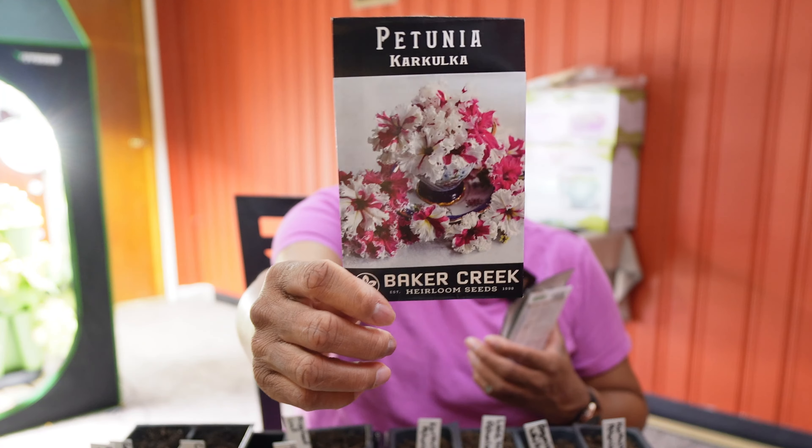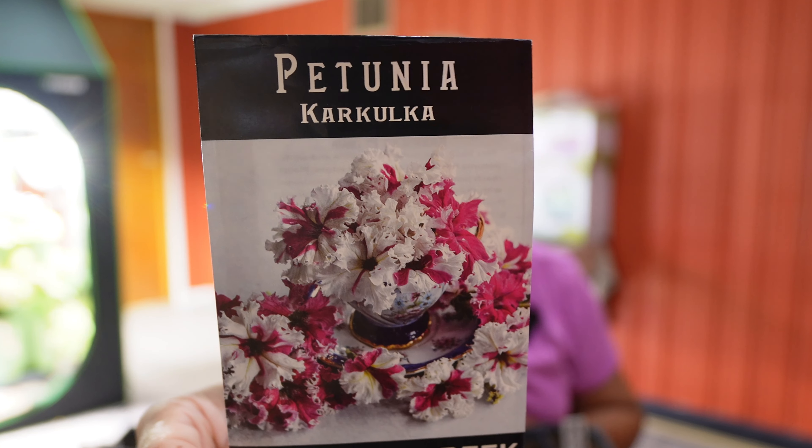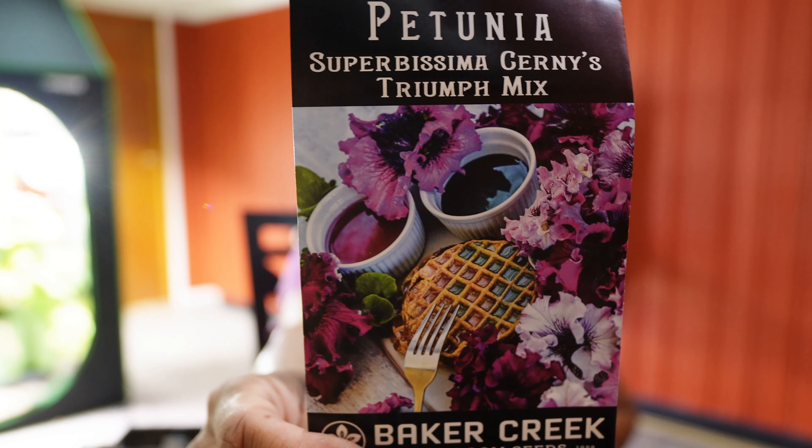We're going to plant several different types of petunias. We'll be planting this first one here — it gets about a foot tall and the blooms are only two to two-and-a-half inches, but they're all flowery and fluttery. They're frayed and ruffled and really pretty. And you'll notice that's kind of pink and white mixed together.